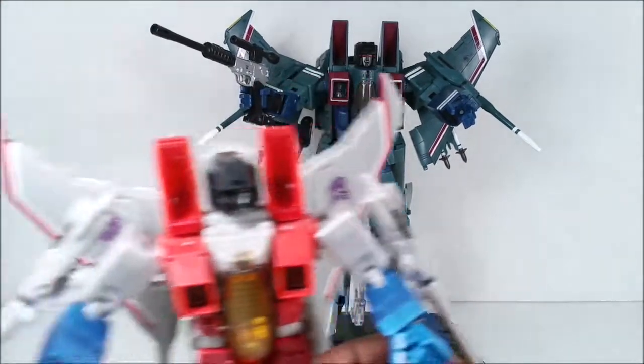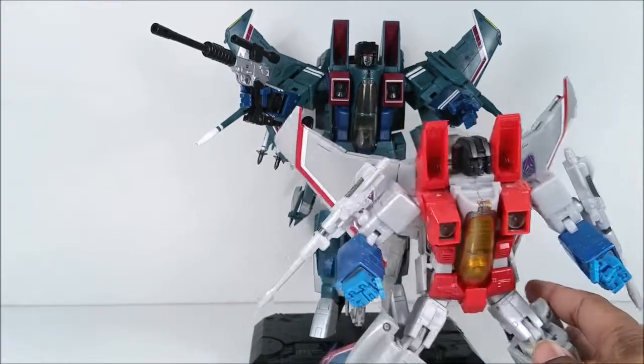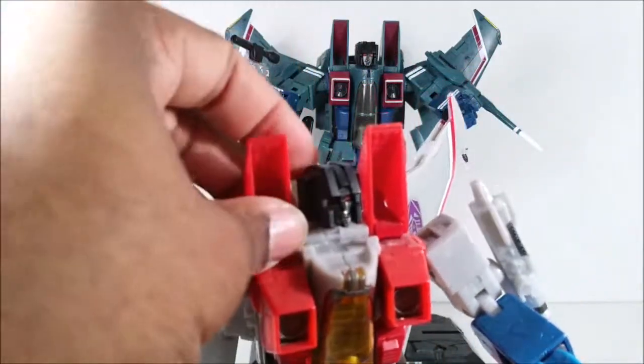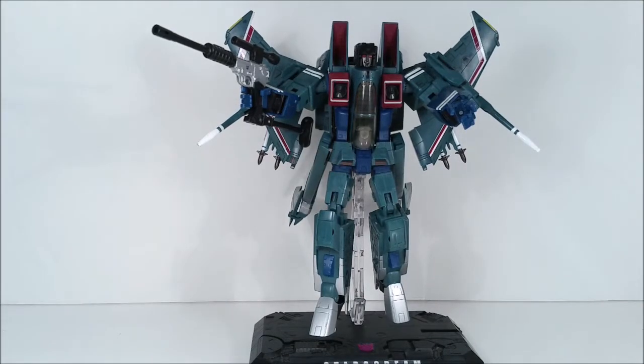Otherwise I say hunt down the MP11 version of Starscream, because it is way more fun and they corrected a lot of the stability issues. Definitely check out my review for Toys R Us Masterpiece Starscream. I hope you enjoyed this video — if you did, give me a like, share, subscribe, comment. T-Man978, out of here.